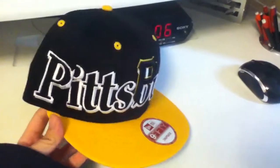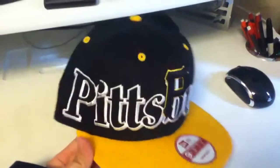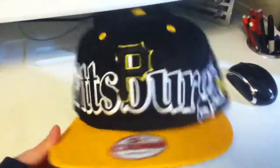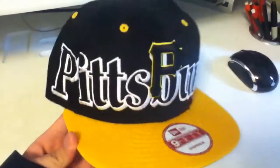What's up everybody? I got a new pickup today. It's a Pittsburgh Pirates hat. I got it from Lids. It's a New Era hat. It's a snapback.